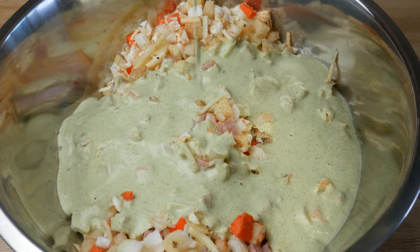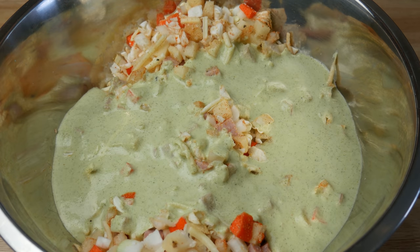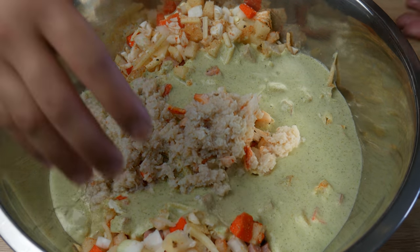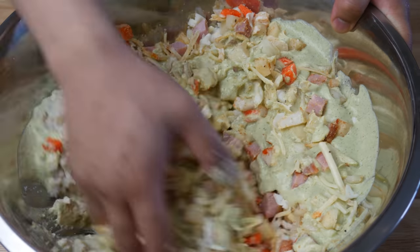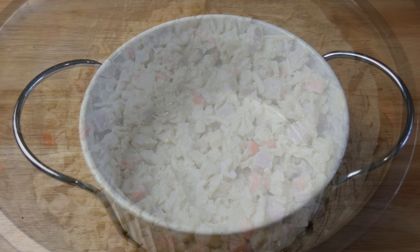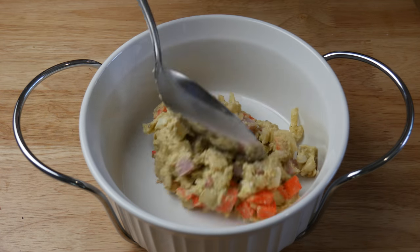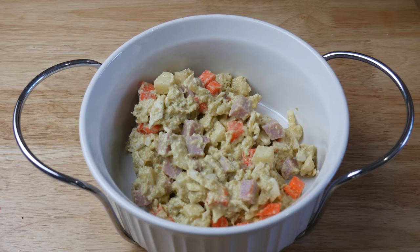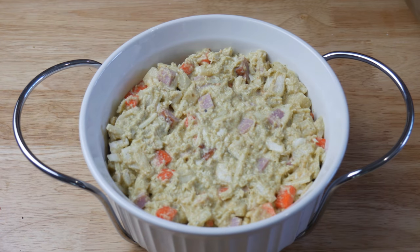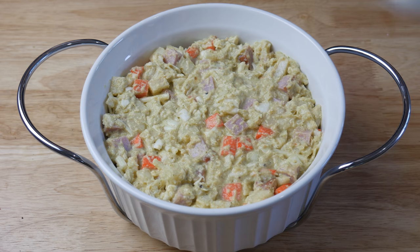Once we've added in all our cream of broccoli, we're also gonna add in 100 grams of canned crab meat. Yes, canned crab meat — it's not as bad as you think, there are some good brands out there. We're simply gonna fill this casserole dish up with our filling and throw it in the oven at 350 degrees Fahrenheit for 20 minutes.